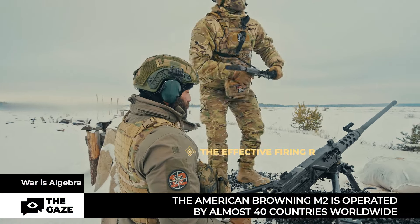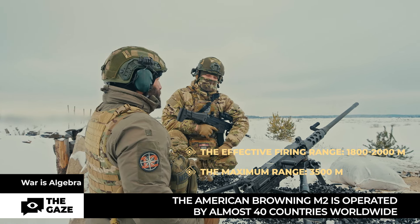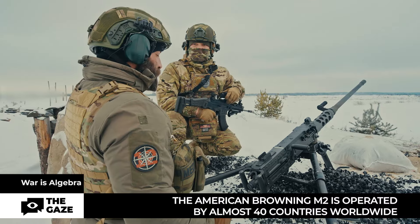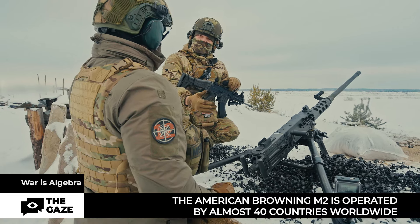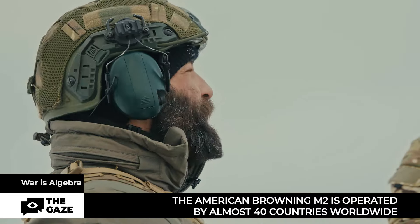Its effective firing range is typically 1800 to 2000 meters. However, there is the capability of firing in a lofted trajectory from concealed positions. There is confirmed information of engagements at distances of 3.5 kilometers — hitting the target requires exact mathematics.